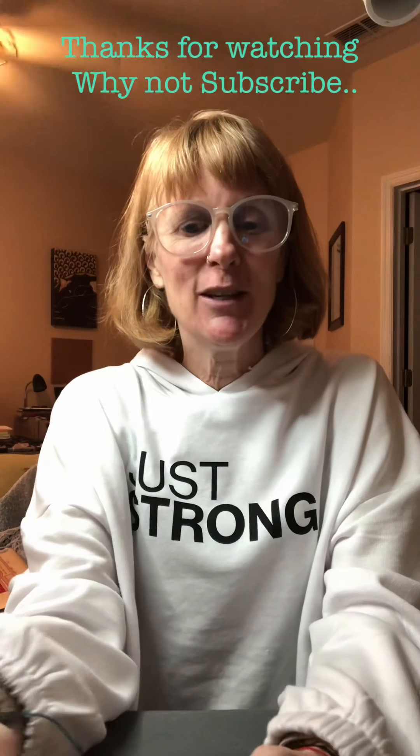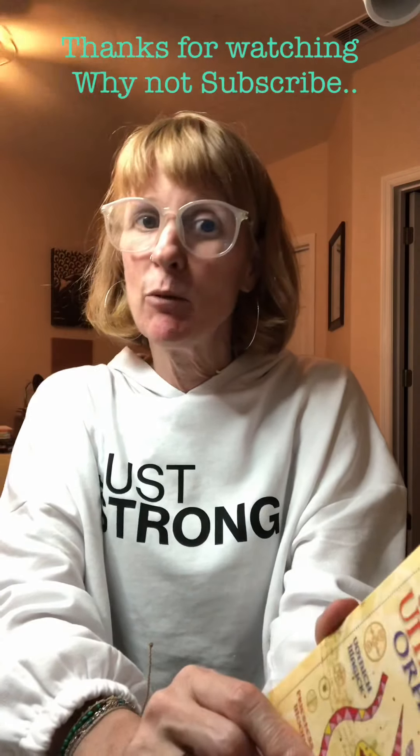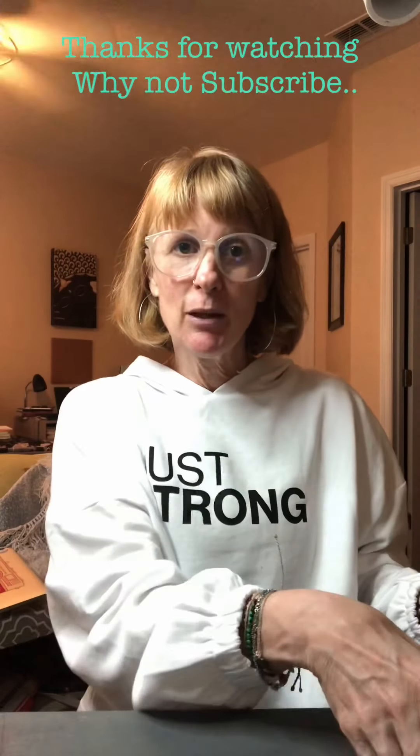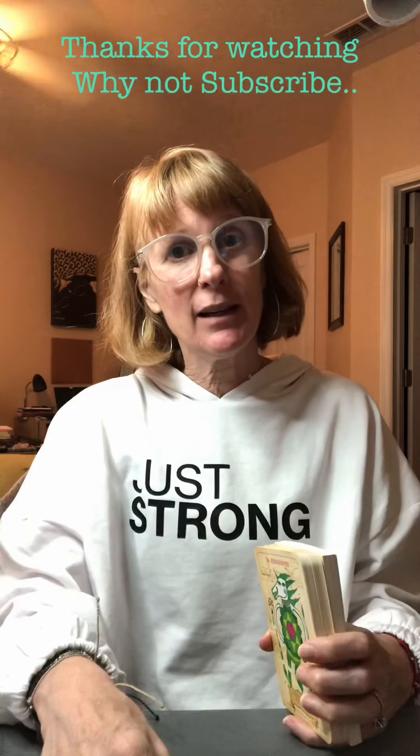I hope you enjoyed my walkthrough of the Enchanted Unicorn Oracle deck. I'm so excited to work with this deck. Go ahead and check out my Instagram if you want to see more pictures of this deck. Thank you so much for watching — give me a thumbs up and maybe hit that subscribe button so I can see you again next time.